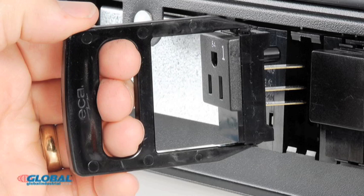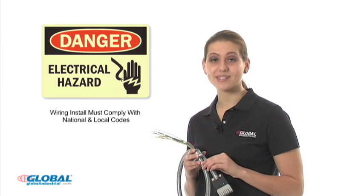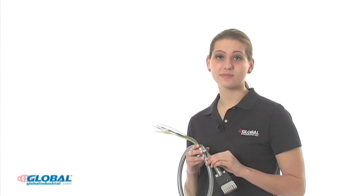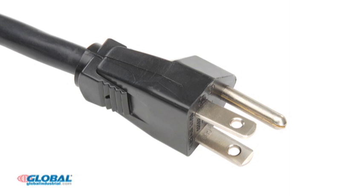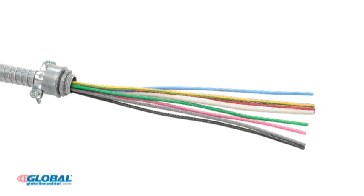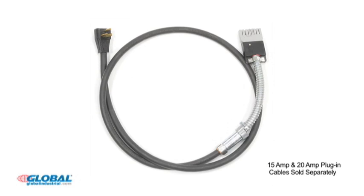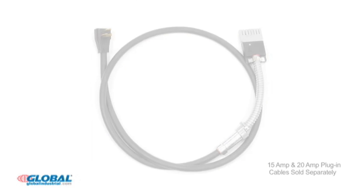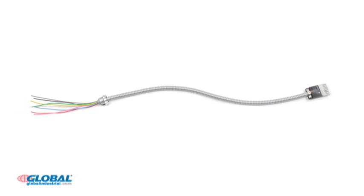Easily configure power boxes to your specifications using our selection of four circuit receptacle types that can be purchased separately. Receptacles are easily removed and substituted using a receptacle removal tool. Before connecting the power boxes to a power source, it is important that you shut off or disconnect your main power source and circuit breaker. With the power source shut off, we can connect our power boxes to a power source. Global Industrial offers a choice of plug-in cable and a multi-circuit starter cable. The single circuit plug-in cable easily plugs into either a 15 amp or 20 amp circuit to supply power. The multi-circuit cable must be installed into a junction box by a licensed electrician to provide a power source.